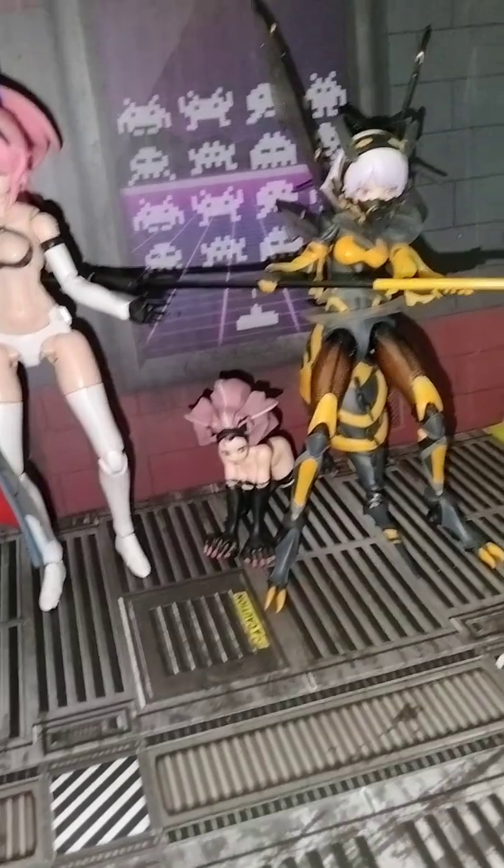For those asking who these figures are: this is Soul Bee.